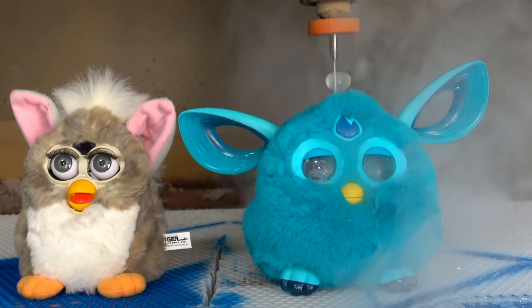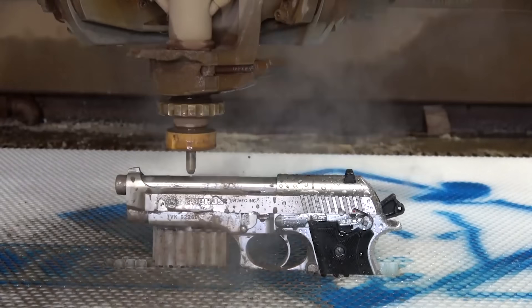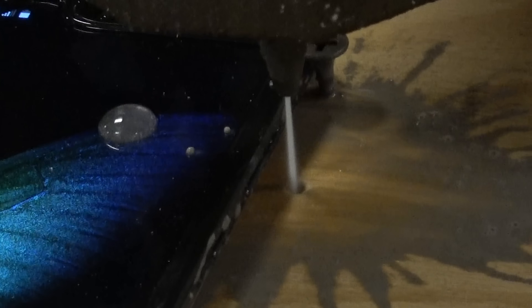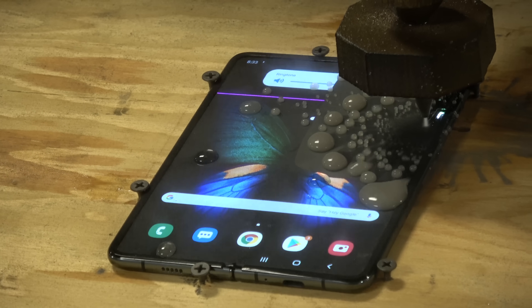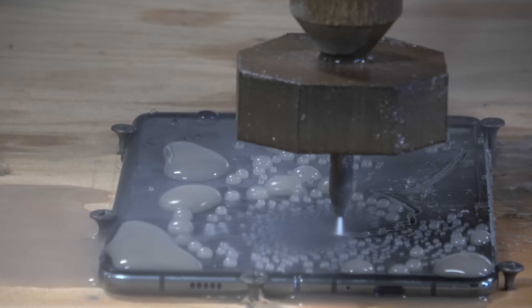We've cut open some things with water jets before. We cut open a Furby and it cried. A camera. And a handgun. Then we took the handgun through the airport and I got in trouble with TSA because I had a gun in my bag — but it was all taken apart, no bullets — and I got banned from the TSA pre-list for like a year and a half.